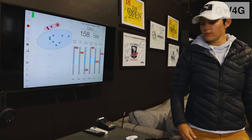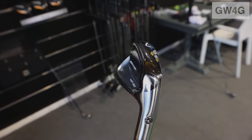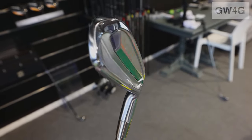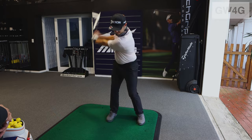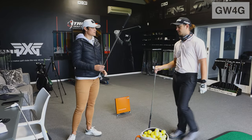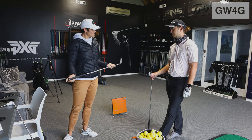So if you feel like the weight, what we can try and do is put you in still an extra stiff but a slightly lighter shaft — 115 gram, it's a C taper light. Very good shaft. Is it also extra stiff? Extra stiff — you're definitely extra stiff.